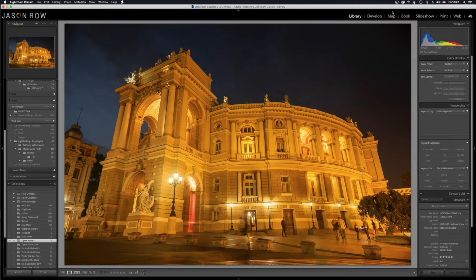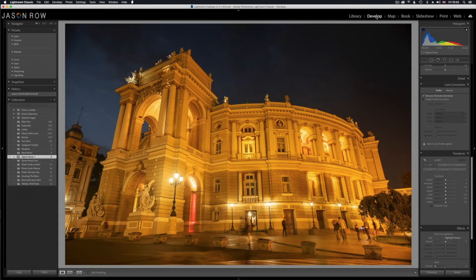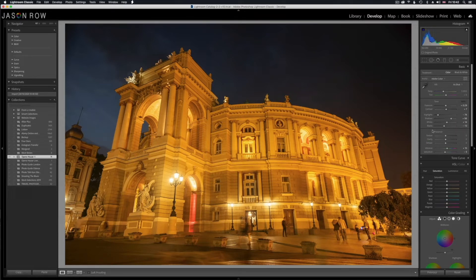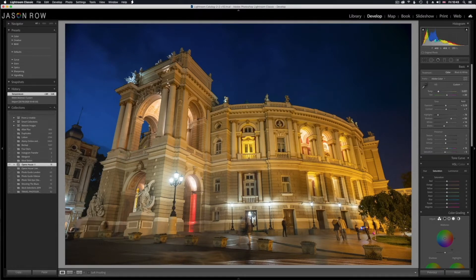Now it's time to head over to the develop module and see what we can do with this image. The first thing we're going to do is change the colour — as you can see it's a very orangey red yellow colour and it doesn't look natural, it doesn't look like a good blue hour shot. I have a great tool in Lightroom that can very quickly correct the colour — it's found in the colour tab of the basic section. We click on it and find a neutral part of the image — I know the tarmac of the road was a reasonable grey, so if we click on that, instantly we get this beautiful image looking so much more natural with the blues punching out. We can increase the colour temperature slightly to add a little yellowness back into the Opera House and that looks good.